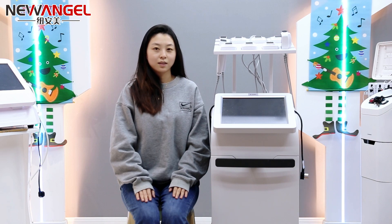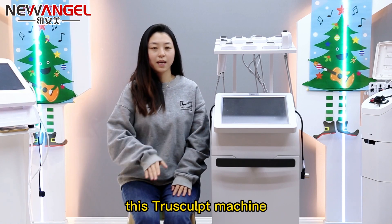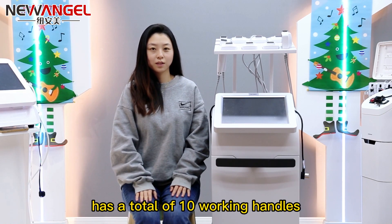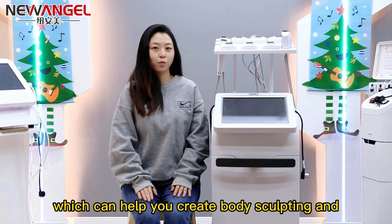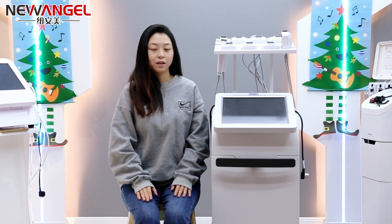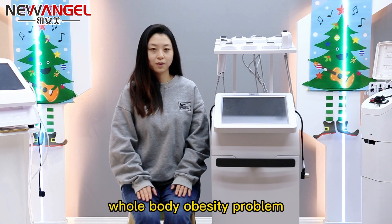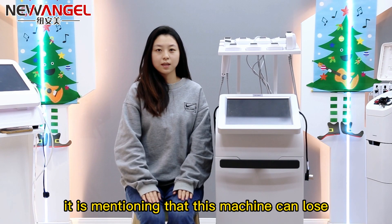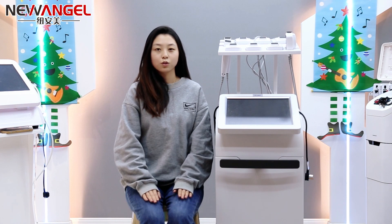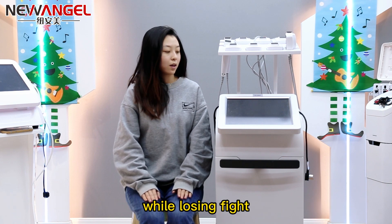This TrueSculpt machine has a total of 10 working handles, which can help you create body sculpting and eliminate double chin. So this one machine can solve the whole body obesity problem. It is worth mentioning that this machine can lose 27% of fat in just 15 minutes per treatment.